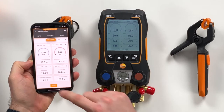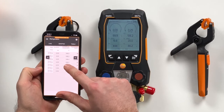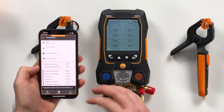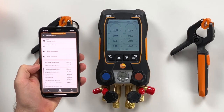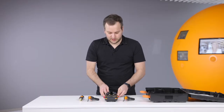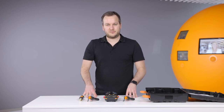In the app you can start a measurement to also see a graphical view about the values and a table view about the values. You can then stop the measurement and save it, so it will be saved within the app. And of course you also have the reporting function via CSV or PDF, and can share this via email. So this is in a very short time an overview about the new Testo 557S, and I hope you have fun with this new instrument.